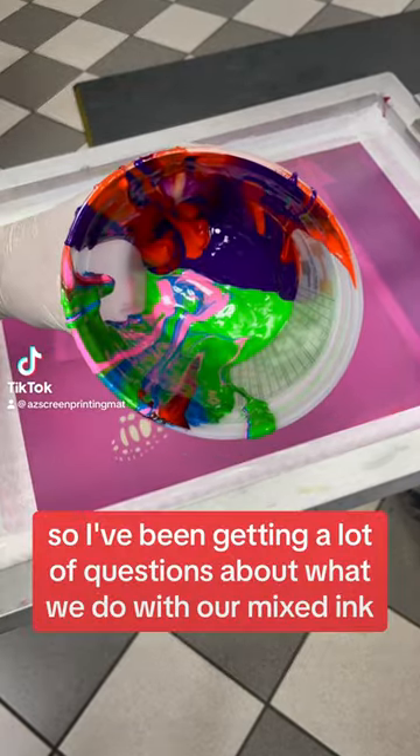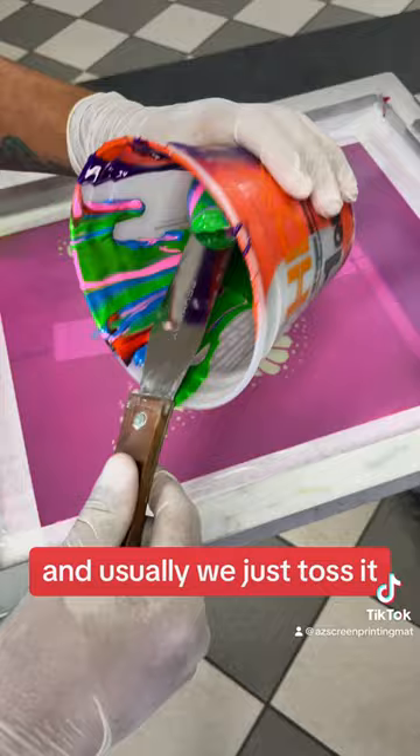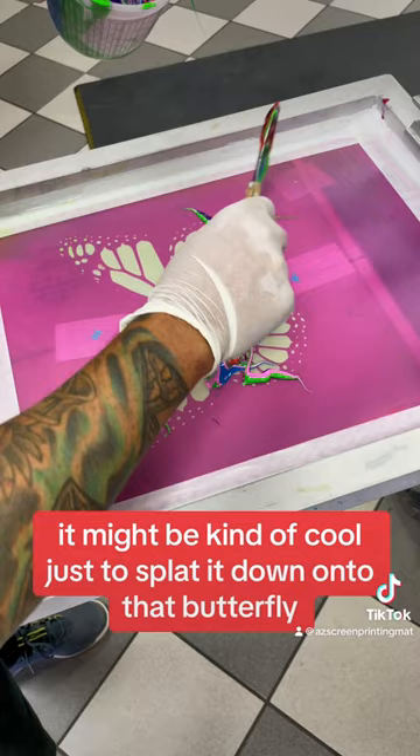I've been getting a lot of questions about what we do with our mixed ink, and usually we just toss it. However, I thought, you know what? It might be kind of cool just to splat it down onto that butterfly, and let's see what happens when we pull it.